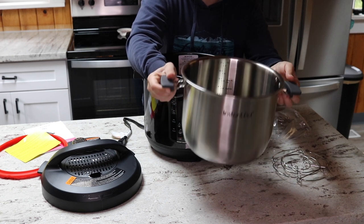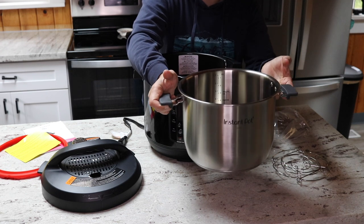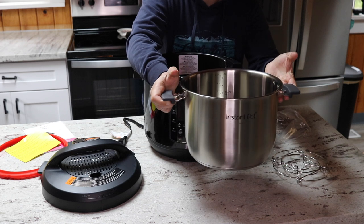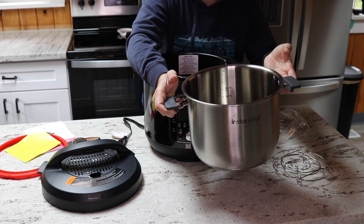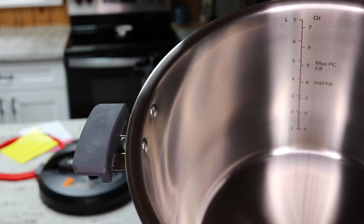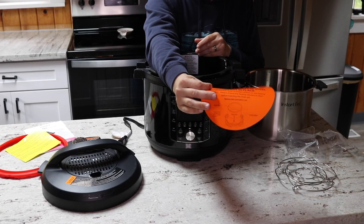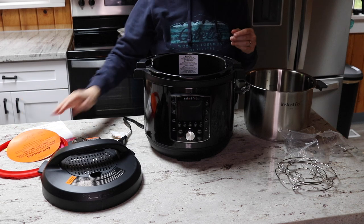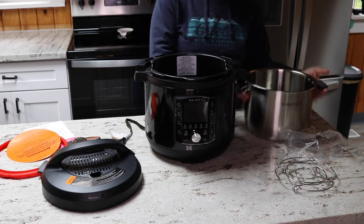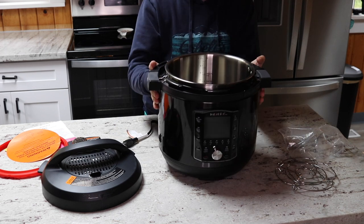These inner pots with handles can go directly onto the stove and cook like a regular pot, so I keep one in my cabinet and one in my Instant Pot — they do double duty and cut down on the number of pots I need in my kitchen. The inner pot has quart and liter markings, plus a half-full line and a max-full line for pressure cooking. Never use the Instant Pot without the stainless steel liner in place — putting food directly into the base will ruin your Instant Pot quickly.